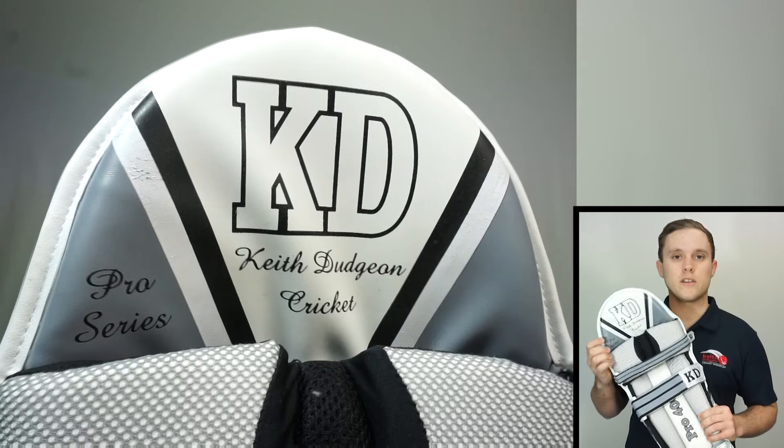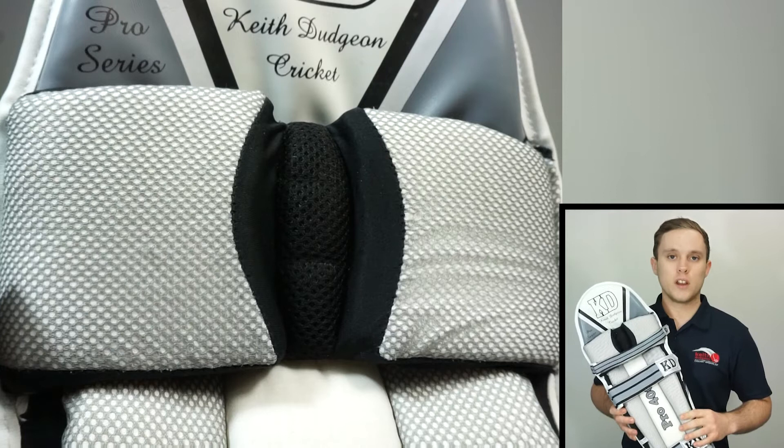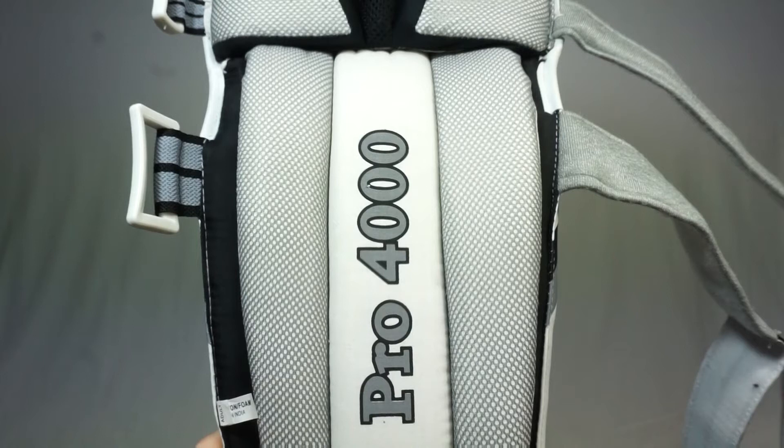Here we have the dynamic shaped top hat, which is printed and has a thick layer of high-density foam within it to protect the area just above the knee. Then just below that we have our molded form-fit knee zone, which not only provides exceptional protection but provides a really comfortable place for your knee to rest as well.